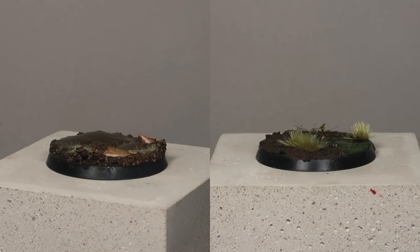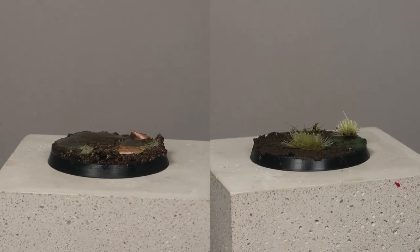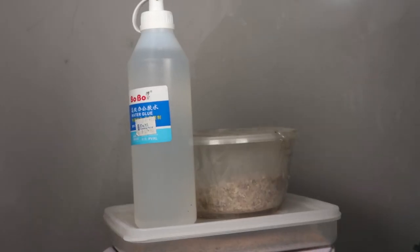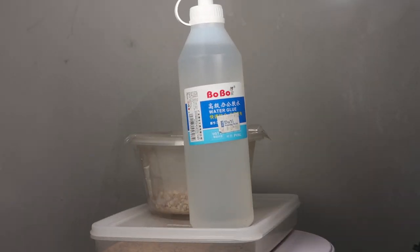In today's video, I'm going to show you guys two methods to produce swamp bases en masse. The first method uses off-the-shelf materials that you can buy in a hobby shop — we reached out to AK and they've kindly sponsored us with these materials. The second method uses household items to produce swamp bases as well.